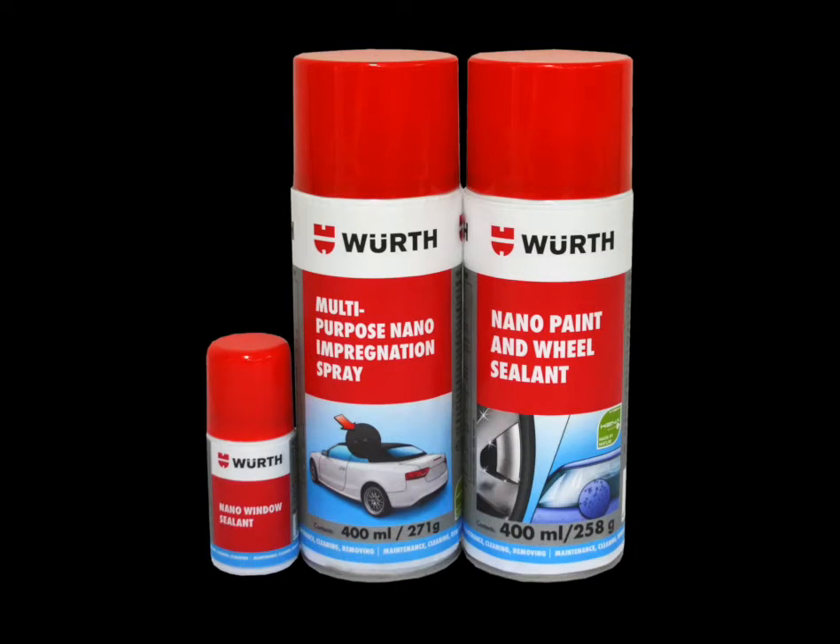Worth's range of nano treatment solutions — cutting-edge technology from Worth, the market leader in quality products.